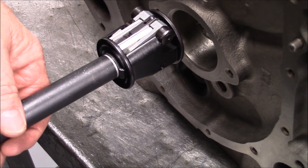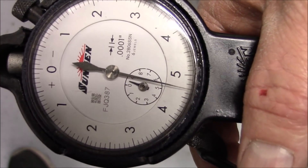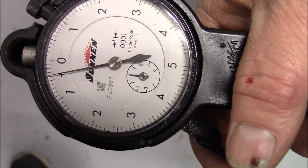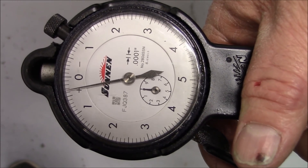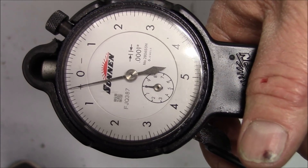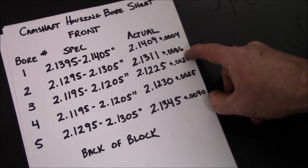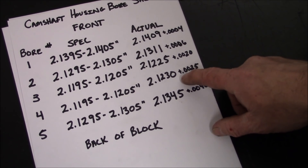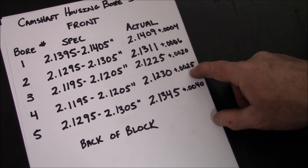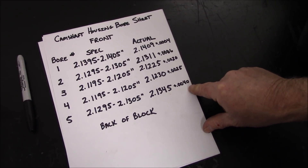We've reset the dial bore gauge to 2.140 and five tenths. The number one housing bore is the biggest of the five, so let's measure it. We've got about four tenths — and on the other side of the oil hole, about four tenths as well. So: on number one we're about four tenths over the high; on number two we're about six tenths over the high; on number three we're two thousandths big — we'll have to make a bearing for that; on number four we're two and a half thousandths over — we'll have to make a bearing there; and number five, always the problem child, is four thousandths big. You can see where this would cause an excessive oil leak.